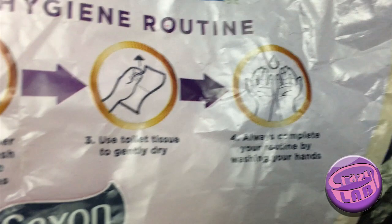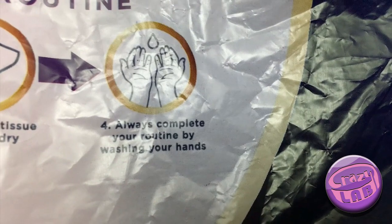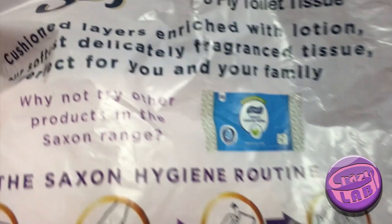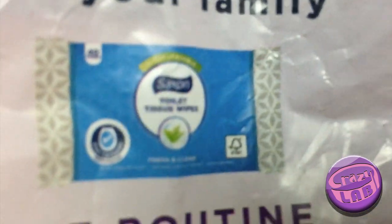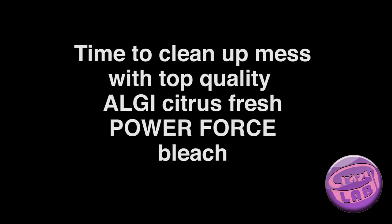Use toilet tissue to gently dry, and of course always complete your routine by washing your hands. That's something you might want to remember. Okay, and next job coming up.